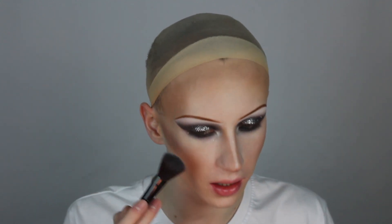Now to highlight the skin, I'm taking Jeffree Star Cosmetics Skin Frost in Ice Cold on a blush brush and highlighting the high points of the face.